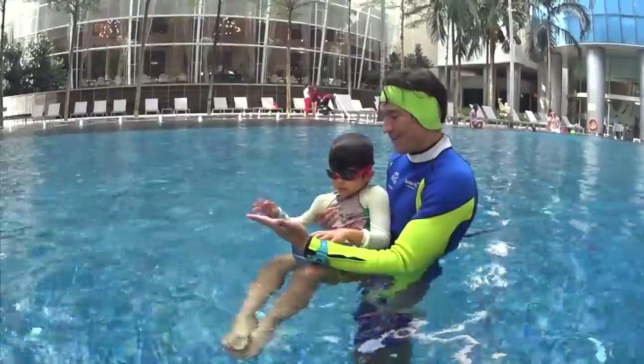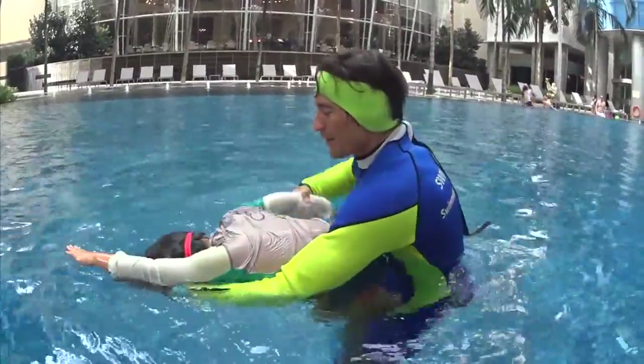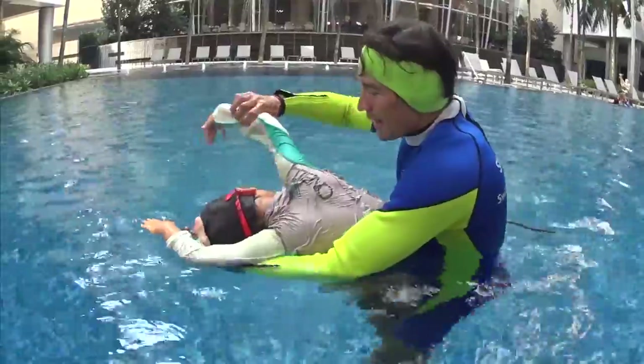High five! Let's see how you do. Head down first. One bubbles, touch. Two big bubbles, touch. Turn at number three, half face in the water and touch.